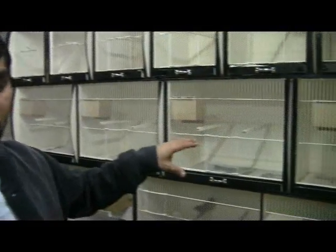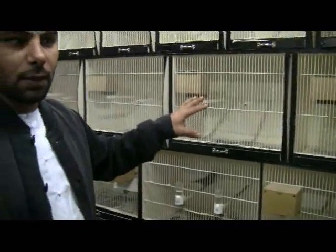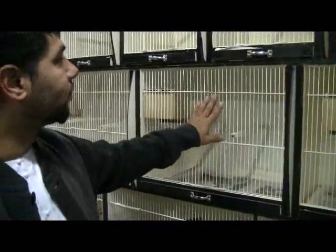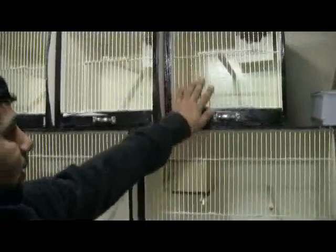We're going to show you the breeding cages, which are made by wood, and the front cage from UK, imported from Kent Cages. I would like to appreciate Dave Kent from UK for sending me these front cages. They are made from fiberglass — the front cage is made by fiberglass.